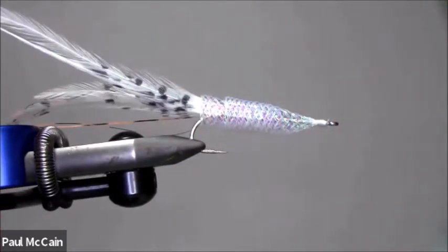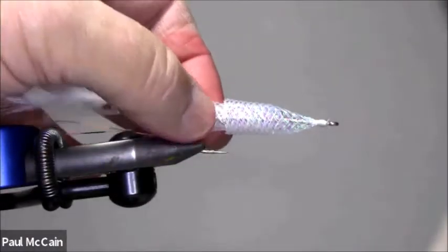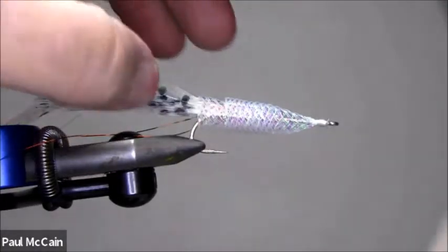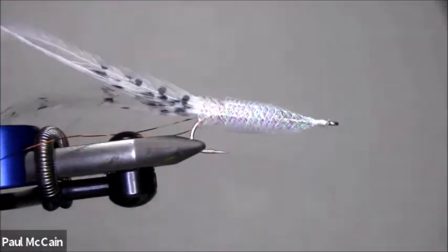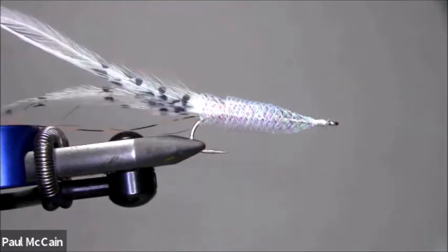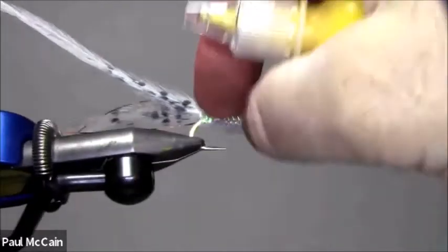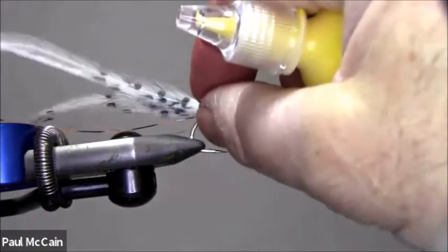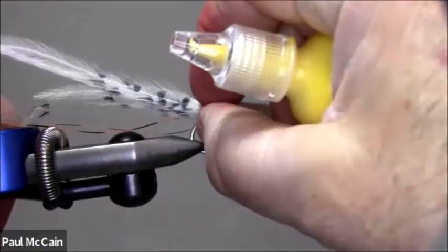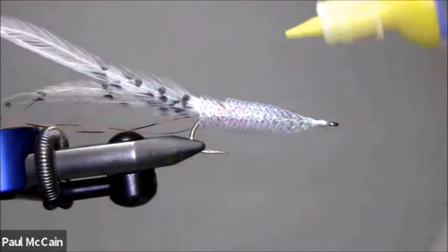You could glue eyes on this, but the problem is this fly is very light — extremely light — and by gluing eyes on, you're going to add weight. If you put epoxy over stick-on eyes, they will not stay by themselves; you're going to have to put some coating on them. I prefer to use these fabric paints. If you squirt it in there and make the eye with fabric paint, it actually gets absorbed into the webbing of this braid and bonds really well.